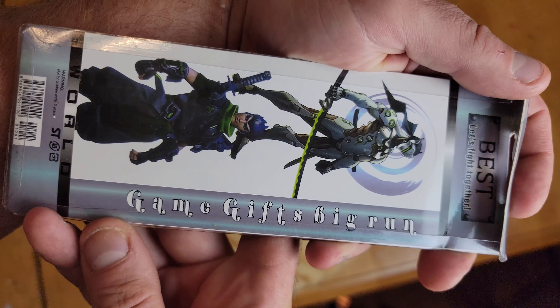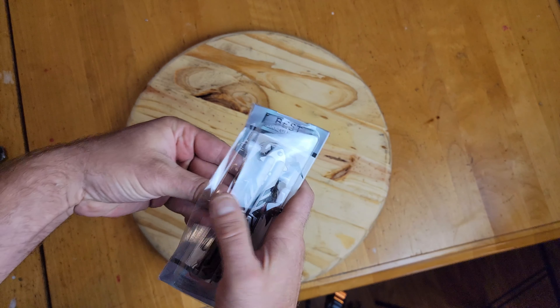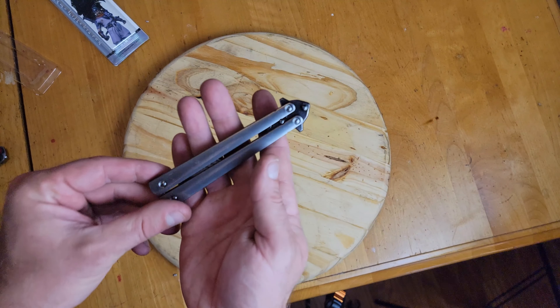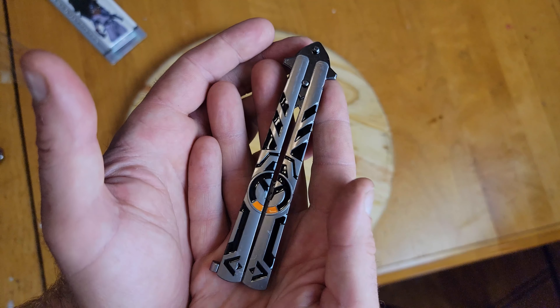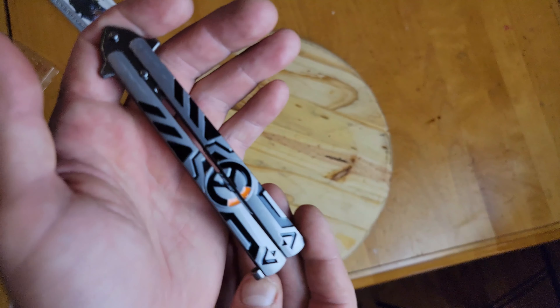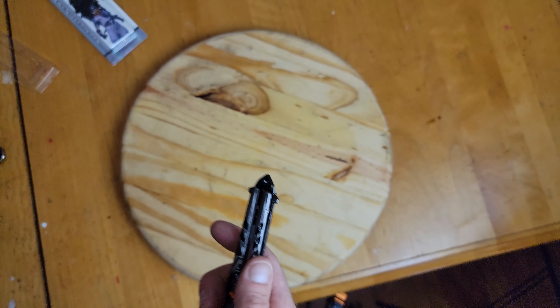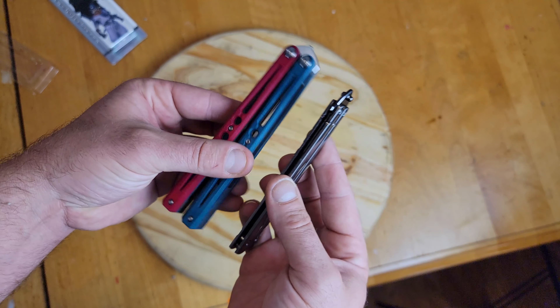I personally have never played Overwatch, but I figured it's a very popular game and this was only $11 off AliExpress — I'll put the link down below. About a year ago I checked out the Naruto balisong, and this one appears to be almost the exact same thing just printed differently. It's a sandwich style, very thin and very small in general when we compare it next to a normal sized bali.